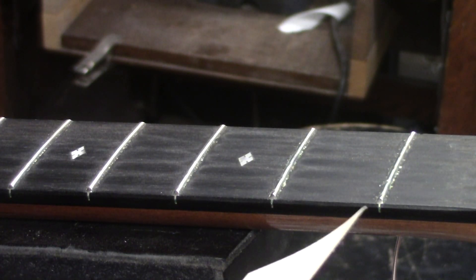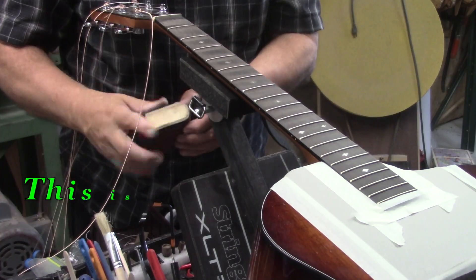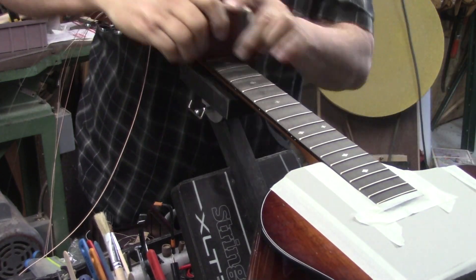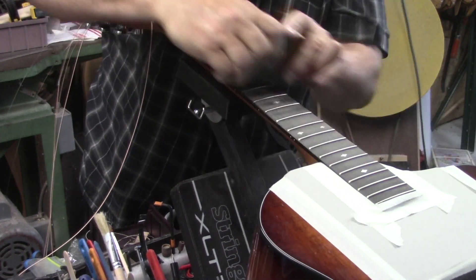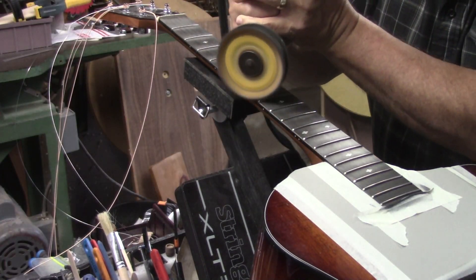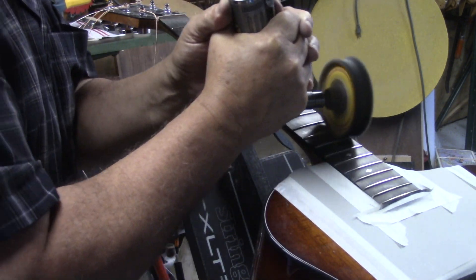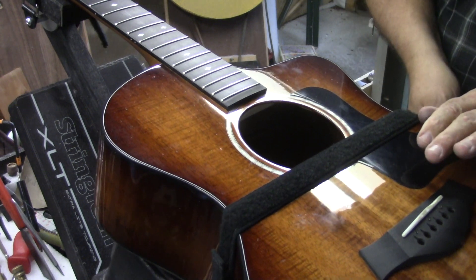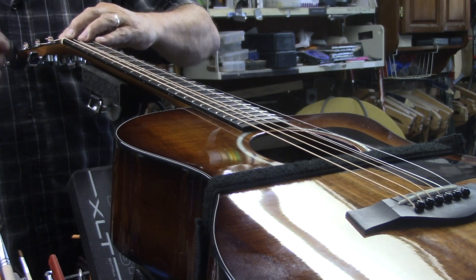Now that the neck reset is done, we'll get rid of all that fret wear in the first five or six frets and buff them out to a mirror shine. This is our second piece of 400 grit — step it up to 600 grit, and now we're ready to buff.